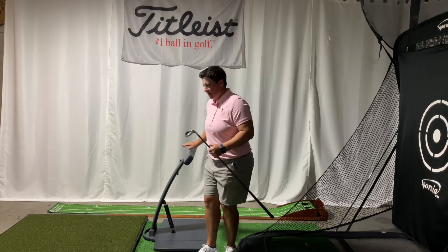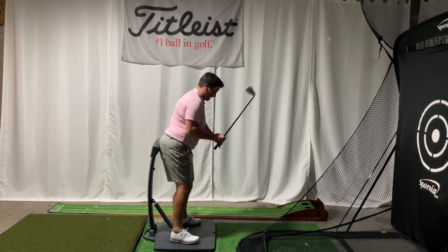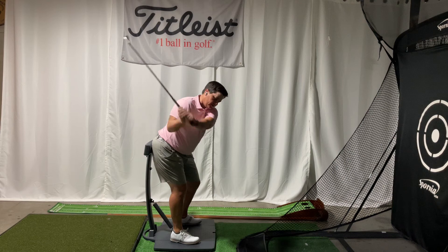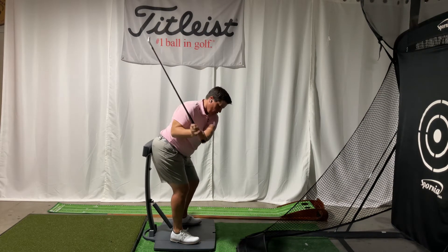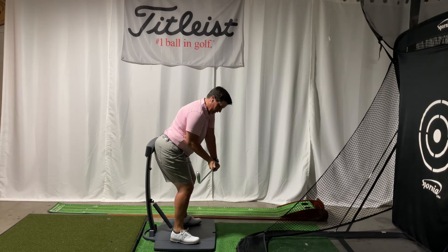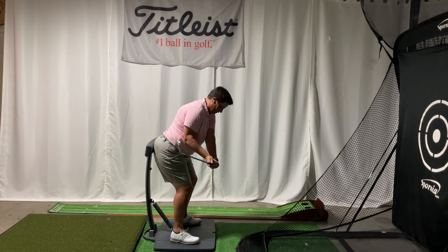So I have my golf posture pod here. It's nice and spring-loaded so we can feel the pressure when we make backswings and downswings. When I make a backswing, I'm staying in my posture nicely, and I can feel the pressure in my right butt cheek. When I come down to my downswing, I feel and maintain the pressure in both butt cheeks against the back of the posture pod.